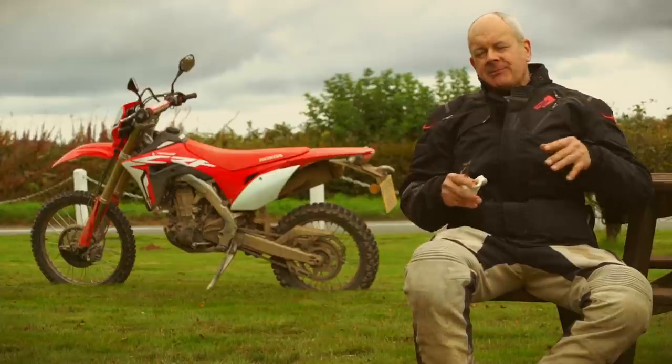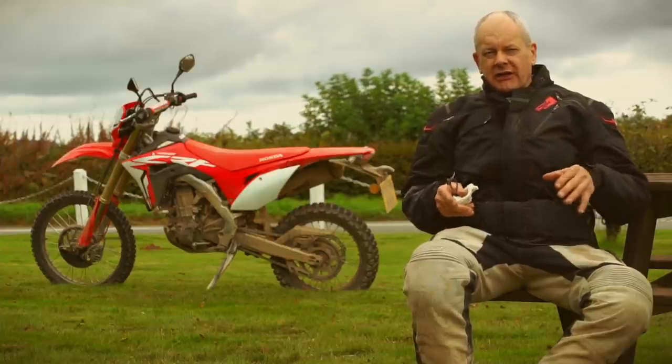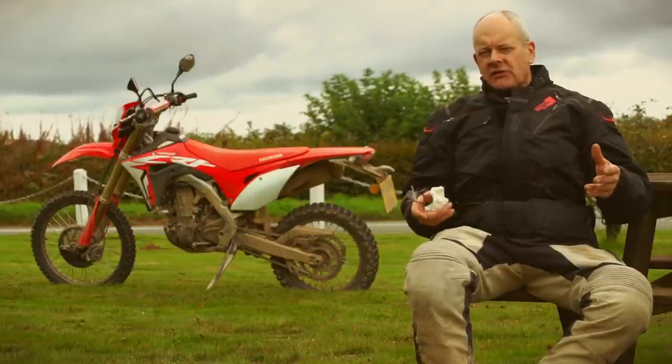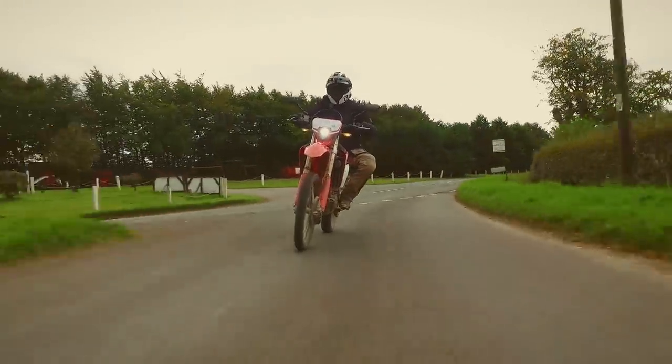Ace suspension. It's based heavily on the CRF450R motocross bike, and you can tell. It's got a light feel — I think it's about 130 kilos plus fuel. It's not as light as a proper enduro bike, but it's got a stability about it.